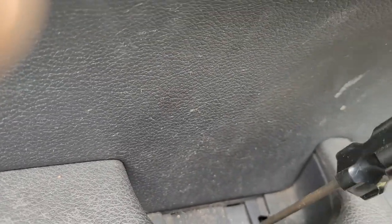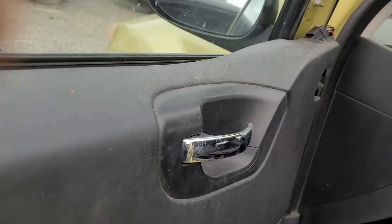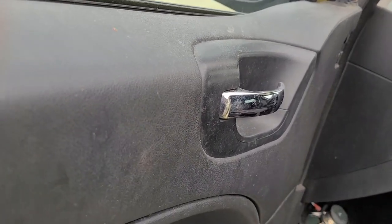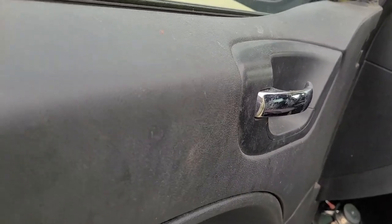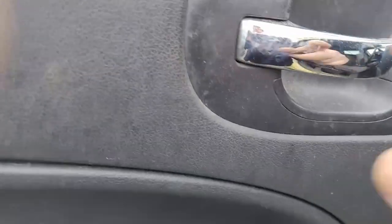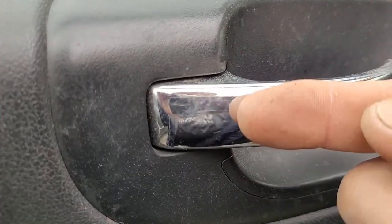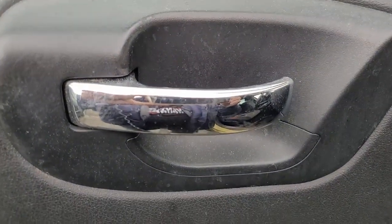This is a complicated situation. Somehow or other, the daughter broke her handle off. What I did temporarily is I drilled a hole through the base - what was left of the base - and I put a bolt in there. At least she was able to open the door. But that's not really acceptable, we had to change it out.